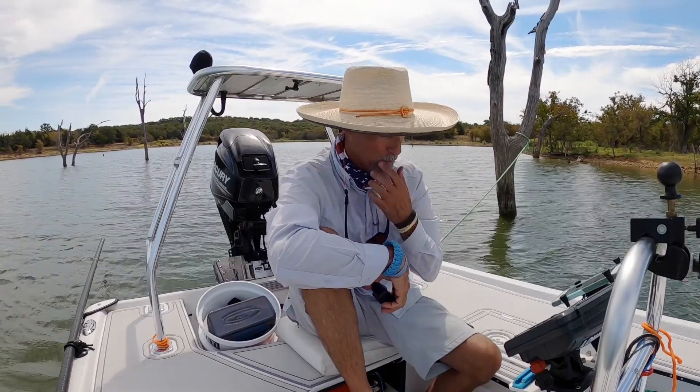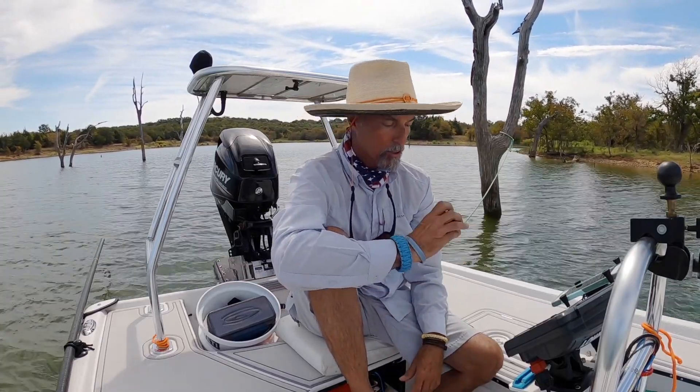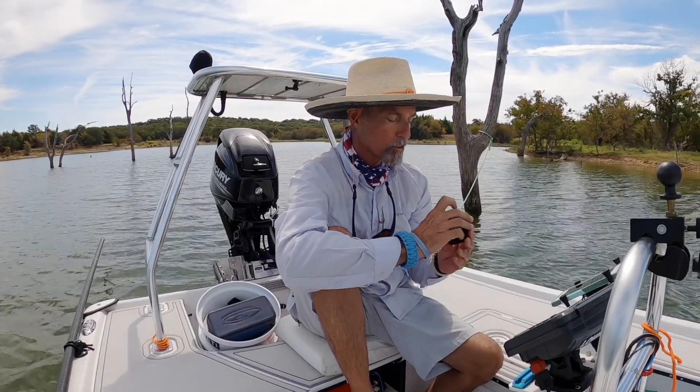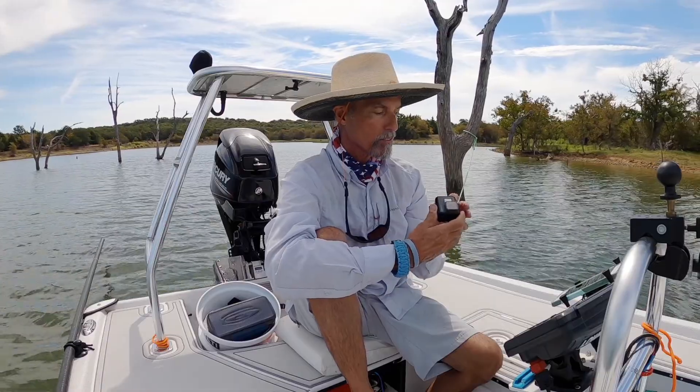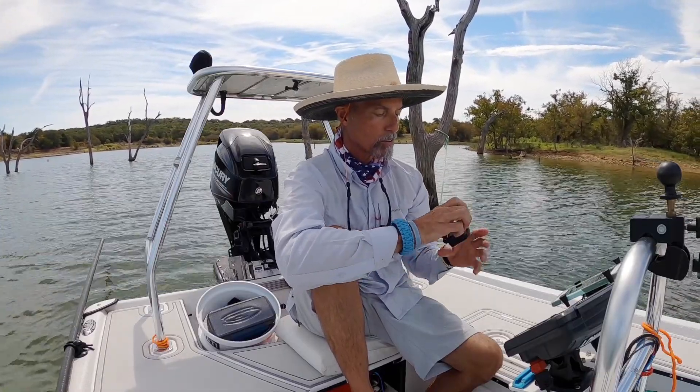I've never tripped over them, never been a problem because of where they're placed, so it's all good. I'm going to turn this camera on at the same time so we can show you guys what it looks like from another direction.